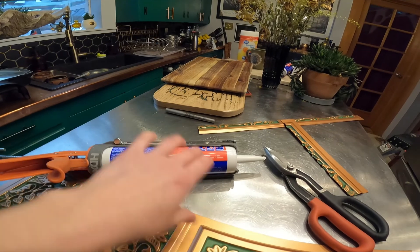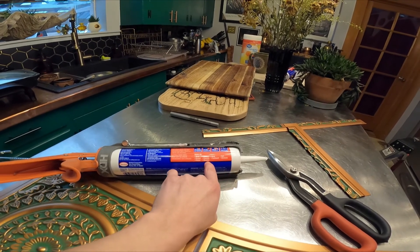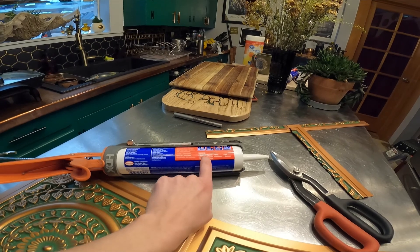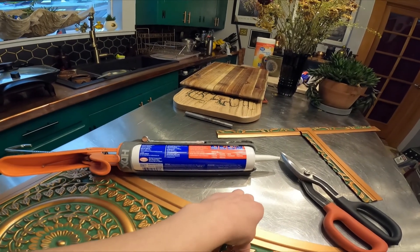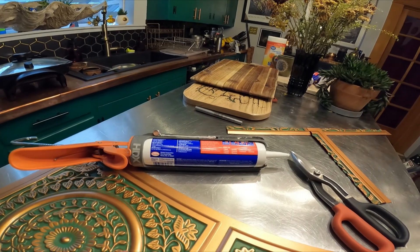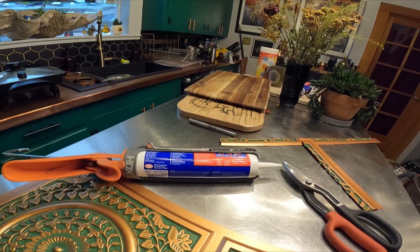I just want to make sure it works — yep, drywall is what we're putting it on. This vinyl doesn't specifically say that it works on drywall, but it's been holding for two years in the living room, so yeah.